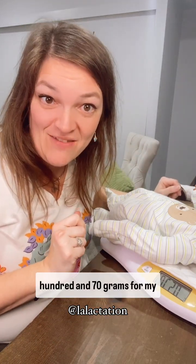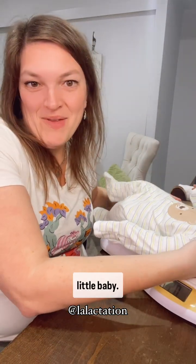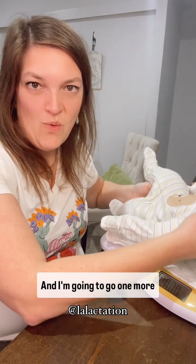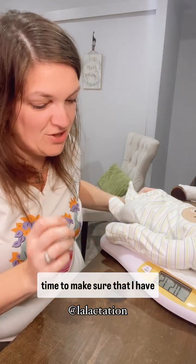Right now this is 570 grams for my little baby. So I'm going to take my baby off, tare it, and go one more time to make sure that I have 570 grams.